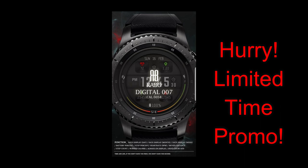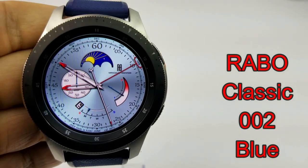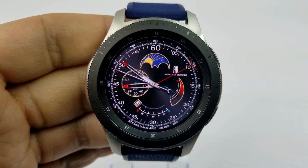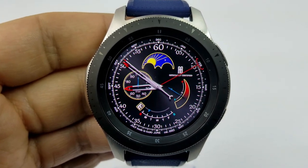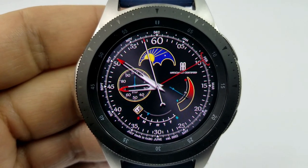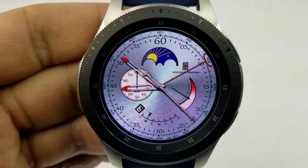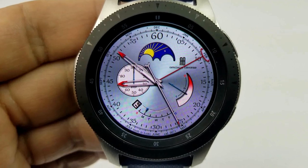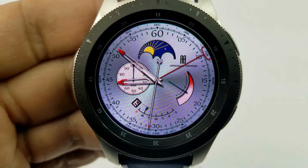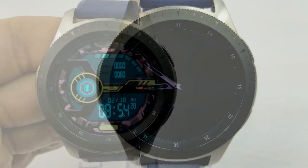First up is a classy and elegant analog watch face from Rabble Studio that comes in two different backgrounds: a metallic light blue and a classic black. It features a large moon face at the top, along with a mix of dials and gauges. The dial shows your steps goal progress as a percentage, the colored sliding gauge on the right shows battery remaining, and at the bottom you have the date and current day. It also comes with tap access to your steps, battery, and schedule apps.